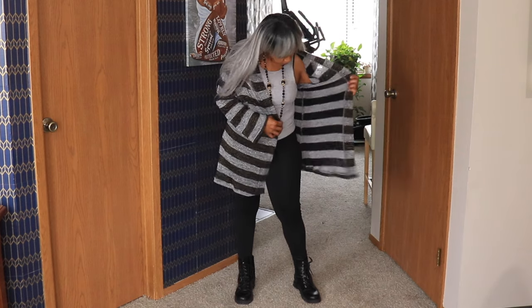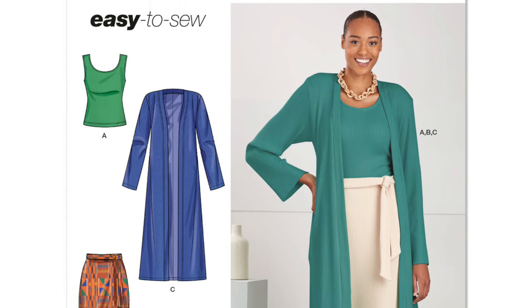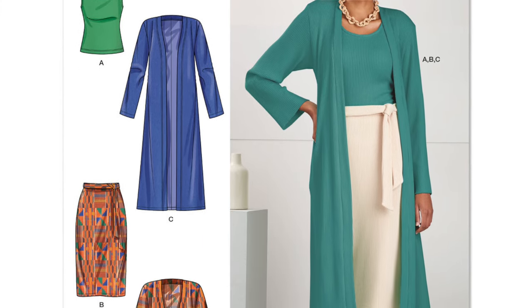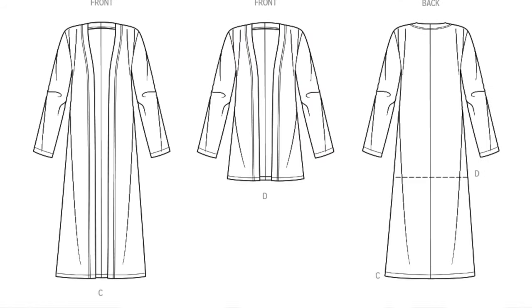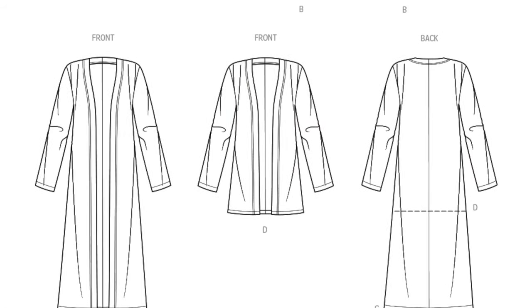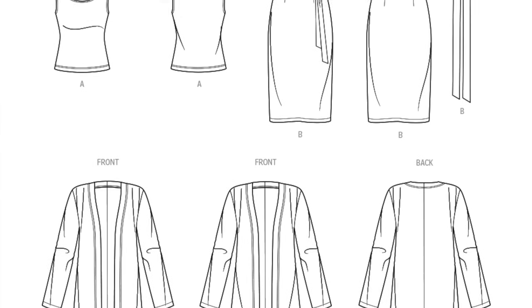This is a 2023 pattern. It's a Mrs. Knit Top Cardigan and Skirt. It ranges in size from 4 through 20. There are five pieces to the pattern, and four if you opt out of the pockets. There's a front, a back, a sleeve, a band, and pockets.